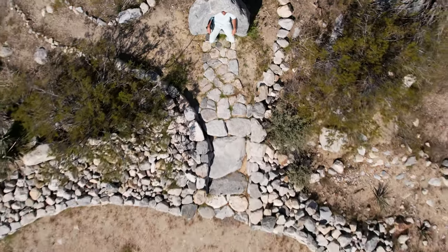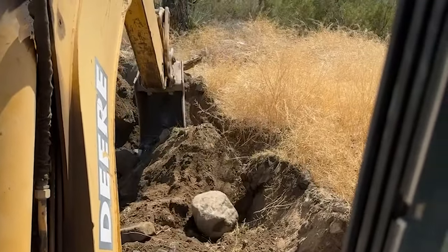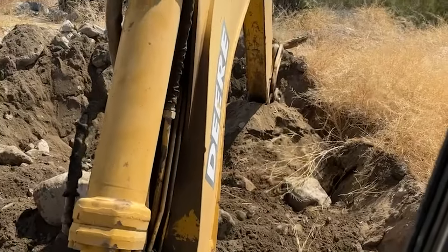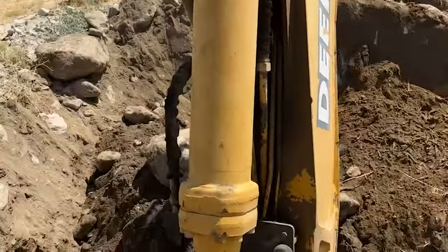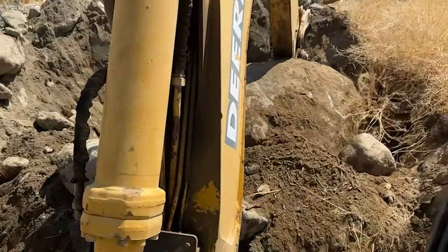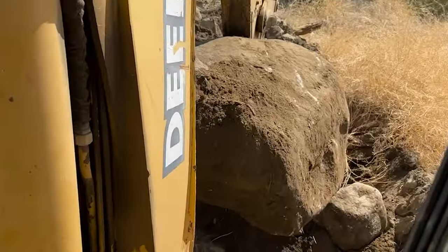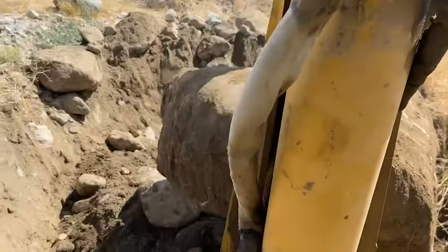This video starts out just about the same way as the stone tub video did six months ago. I was out on my tractor digging for a pool project and came across a massive rock. I estimate the boulder to weigh around 4,000 pounds, which is within the capacity of the rear boom, so handling it was pretty easy.